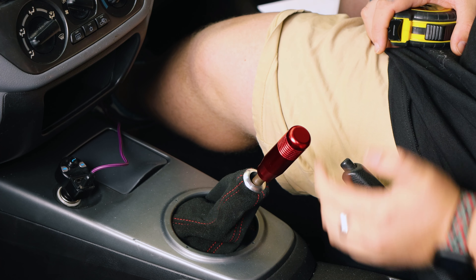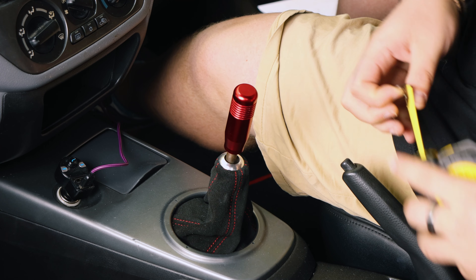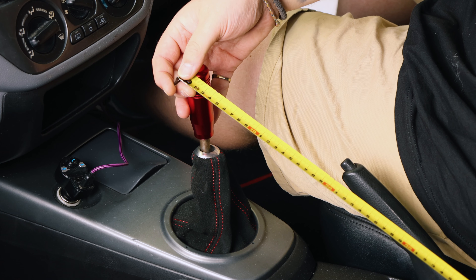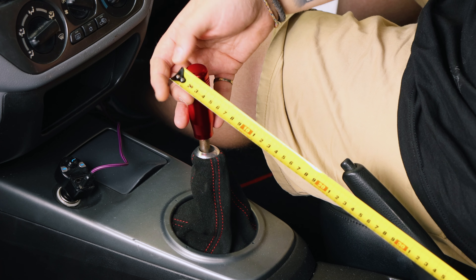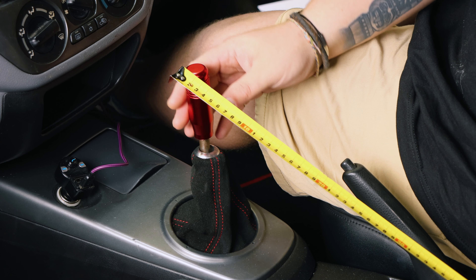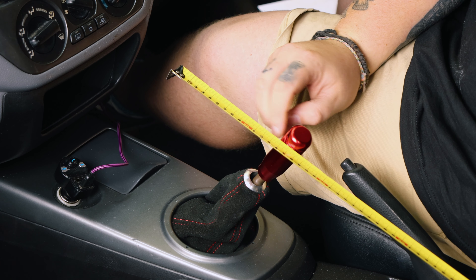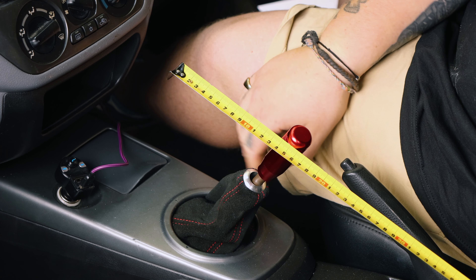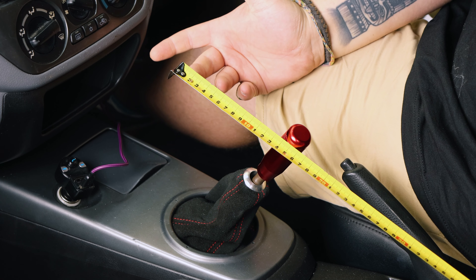In true short shifter video fashion, I think the first thing we do is measure how much throw we have with the stock shifter and then compare it to the short shifter to make sure it is actually shorter. I know there's been a lot of obvious points in this video — I think I'm just procrastinating because I'm a little nervous. Let's jump in the car and measure the old shifter. We'll go from third into fourth, a straight line down the middle. I'll keep the tape measure in exactly the same position for both tests, resting it on the back of the console. Starting at the top of the gear stick in third — that's one centimeter. Down to neutral, then down to fourth we've got 14 centimeters. So from the tip to fourth gear we have 14 centimeters of throw. With any luck when we put the short shifter on the car we'll have less than 14 centimeters.